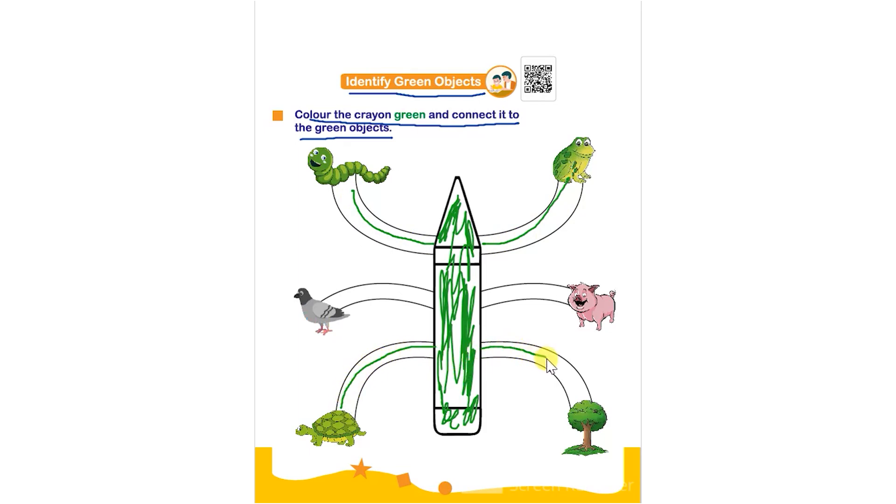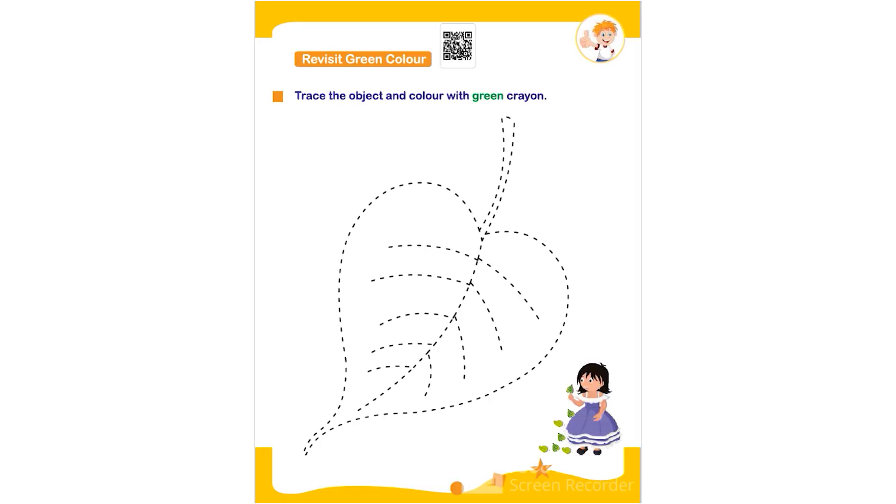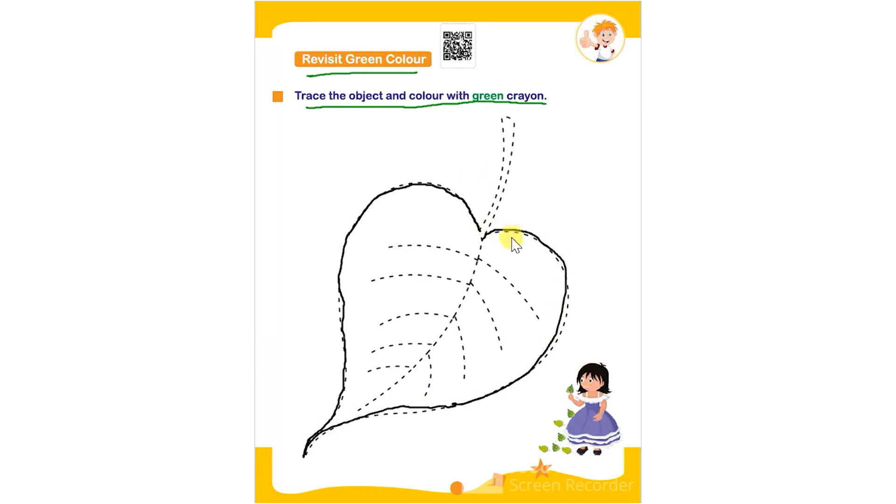The green objects include a tortoise and a tree. The child has to trace the green color object, that is a leaf, and then color it using green color. They can trace it using any color — black, green, or anything.